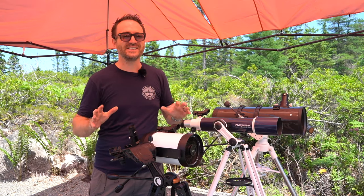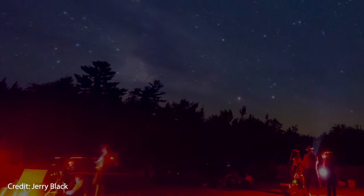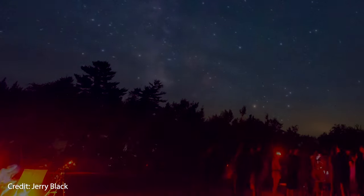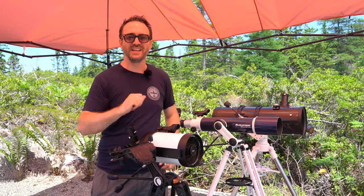You really need to be present at the eyepiece to get the actual experience. A YouTube video will not do it justice. If you want to try these eyepieces before you buy them, go to a star party. These eyepieces are extremely popular and you'll find several observers at any event that will be happy to let you try theirs.